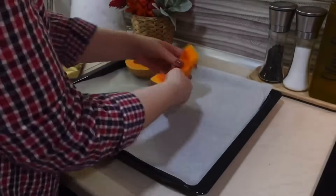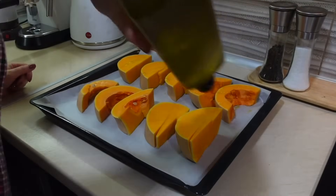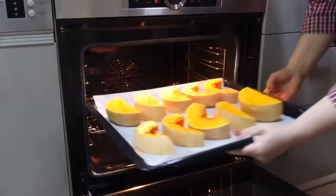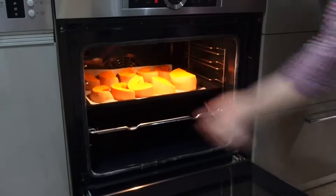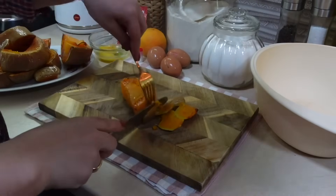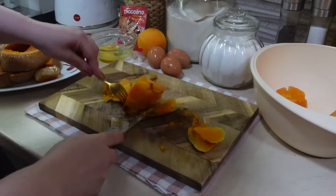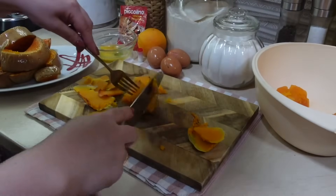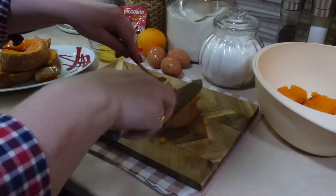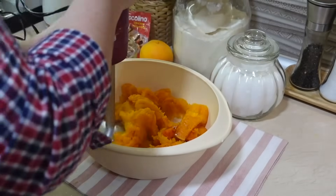Тыкву нам нужно сначала подготовить — запечь в духовке и превратить в пюре. Я нарезала её на кусочки, извлекла сердцевину, убрала косточки, добавила несколько капель оливкового масла и запекла в духовке при 190 градусах ровно 1 час. Спустя час извлекла тыкву из духовки, отрезала кожицу, переложила в контейнер и погружным блендером превратила в кашицу. В отдельную мисочку я отложила себе 500 грамм — именно столько потребуется для приготовления этого пирога.